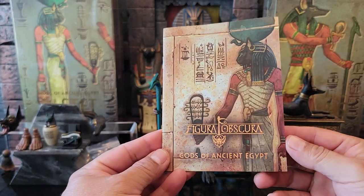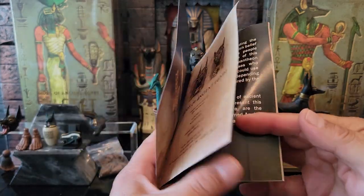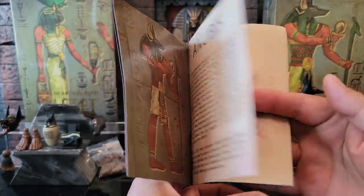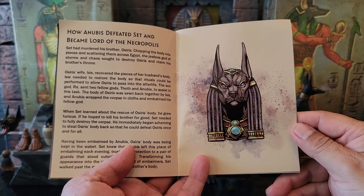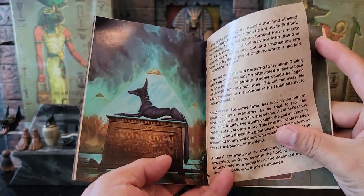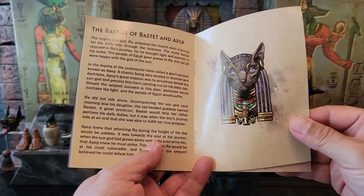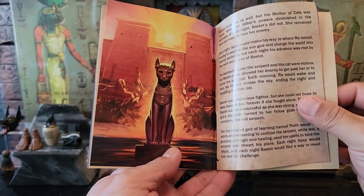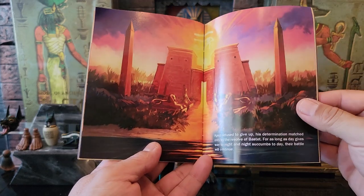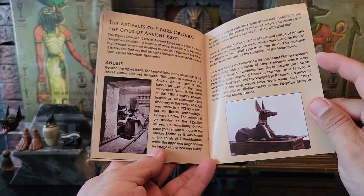It also comes with the Figura Obscura Gods of Ancient Egypt booklet. I haven't had a chance to look at it yet, but here's the content and the art, talking about Anubis — heroes, gods, and monsters of ancient legend. I'm going to spend a lot of time marveling at it. There's a lot of content here. Jeremy Girard is the content writer and he's definitely earning his keep. It's a lovely little glossy storybook.